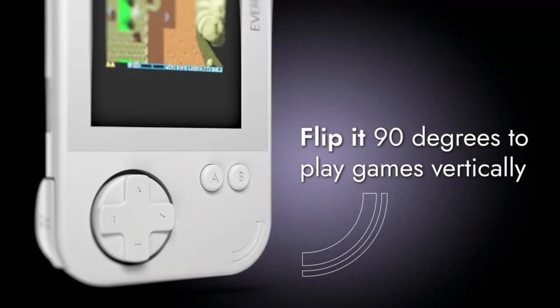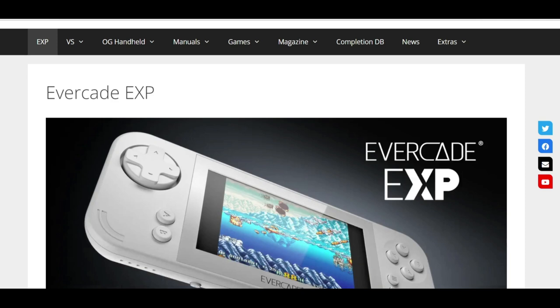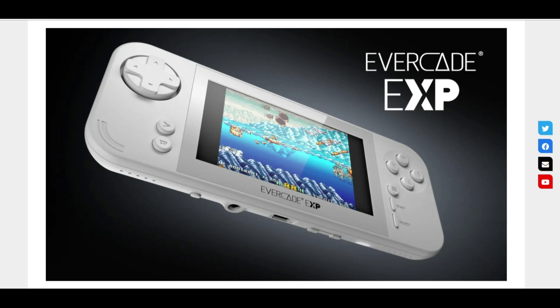This is the Evercade Info Central — it's a great little website that has a lot of information about everything Evercade, from info about the EXP, the VS, the original handheld, manuals, games, magazines, etc. There's a lot of stuff here; I would highly recommend it. It's got some great info that you probably don't quite see in as much depth on Evercade's own website. It's got this new section about the Evercade EXP with a little bit more info that we probably haven't seen on the main website.